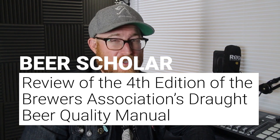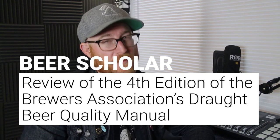What's up, beer geeks? The fourth edition of the Brewers Association's Draft Beer Quality Manual is here, and it is going to help you pass the Cicerone exams. Or if you work in the beer biz, it's going to help you keep your lines clean.